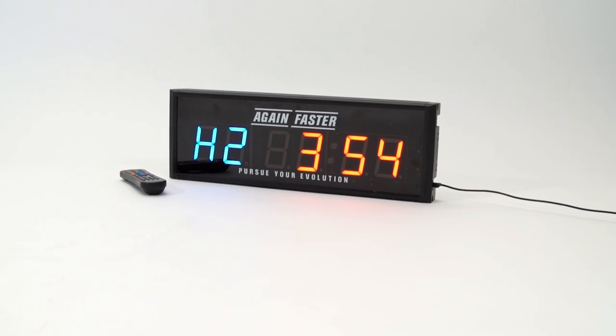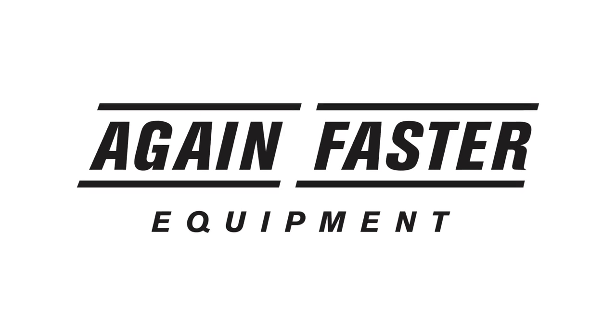If you have questions about this product or anything else at Again Faster, please don't hesitate to contact us.